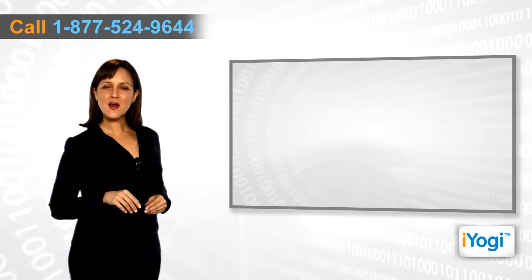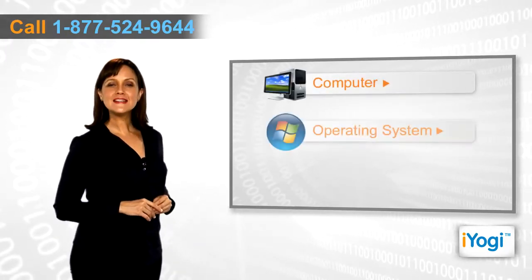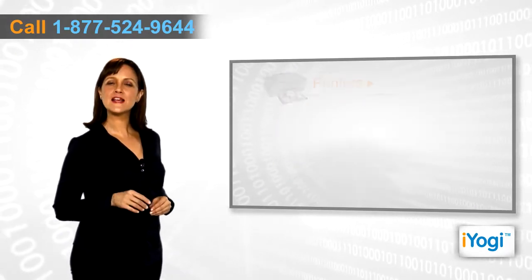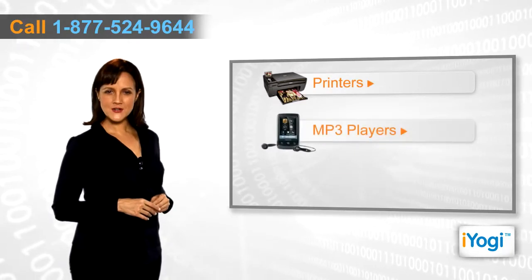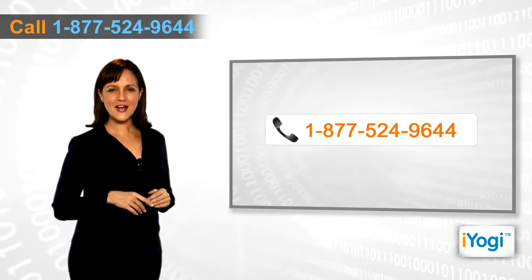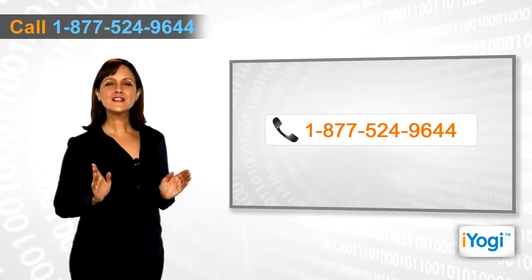If you face any problems related to your computer, operating system, software applications, or peripheral devices like printers, MP3 players, digital cameras, etc., then call iYogi and we can help you to fix it. Good Karma!